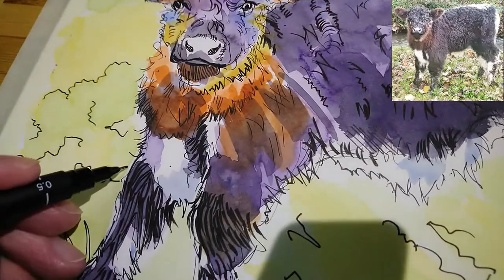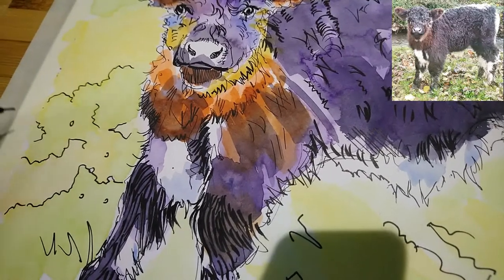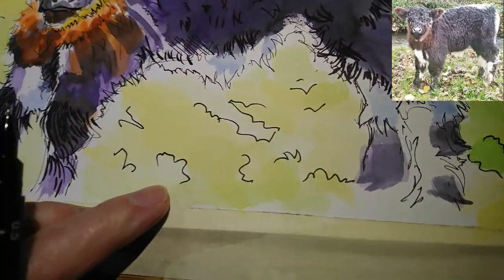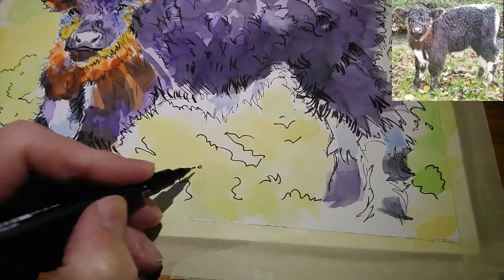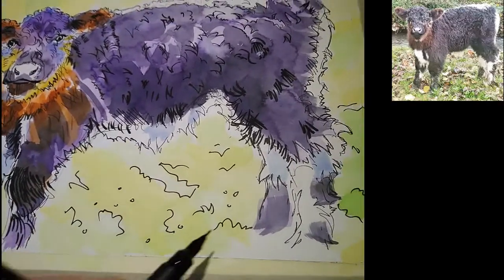There aren't stray dots of paint here, but I quite like just adding a few little circles — and also off camera I just enhanced some of the wash lines in the background. Adding a few little circles like that — I don't know, perhaps they're flower heads or something.